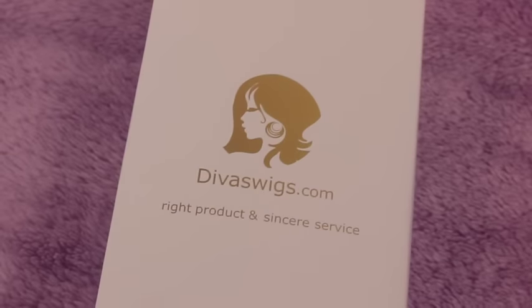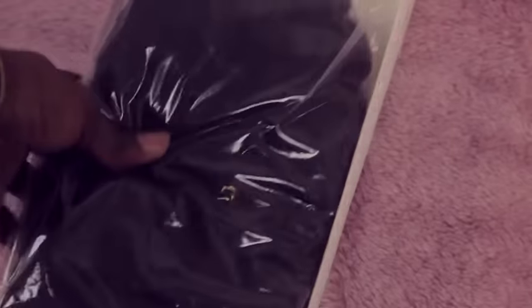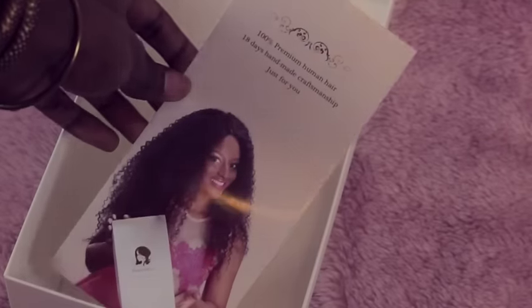This is the box they sent me from Divas Wigs — you see that nice little golden girl on there. You open it up and you see this nice little silk scarf with some interesting patterning on it, then you've got your brush, your white brush, and of course the wig cap and instruction manual.